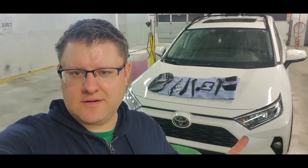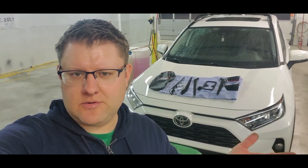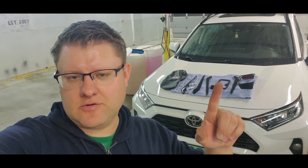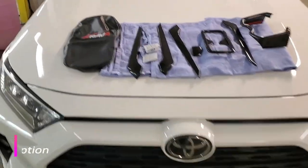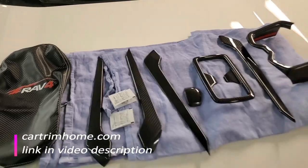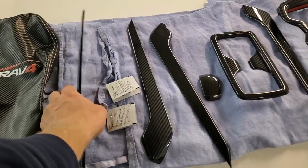Welcome back to Nazareto's channel. I have another quick video for you — how to upgrade your 2019 to 2021 Toyota 4Runner. As you can see, the parts are laid on the hood. We're going to install all of these, and it's all for the interior. This video is sponsored by cartrimhome.com — they sent me all these interior components and carbon fiber trim.